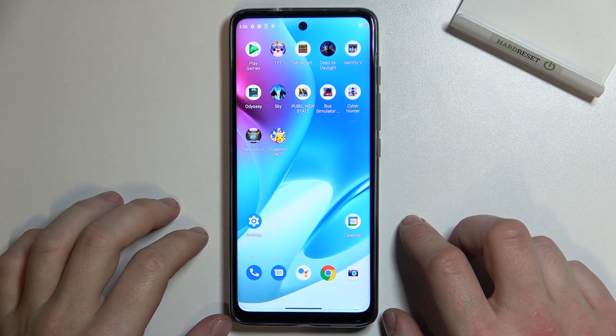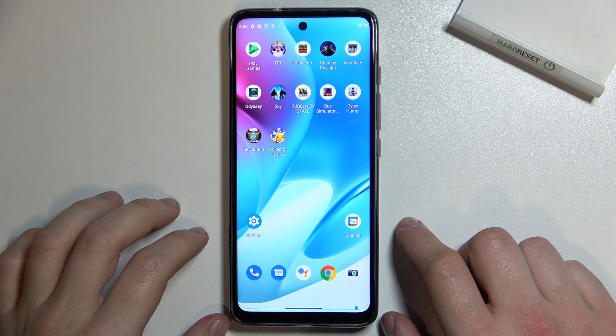Hello! In front of me I've got Motorola Moto G60S. In this video I'll show you how to hide the notch.